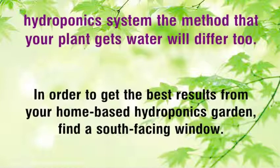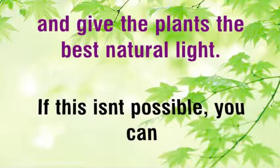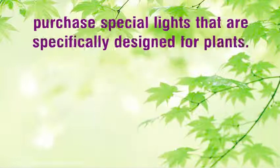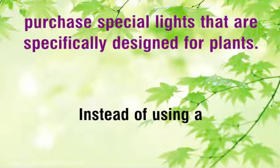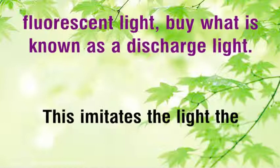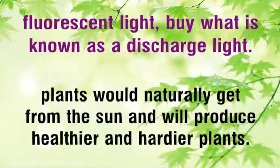Find a south-facing window to give the plants the best natural light. If this isn't possible, you can purchase special lights that are specifically designed for plants, instead of using a fluorescent light. Buy what is known as a discharge light, which imitates the light plants would naturally get from the sun and will produce healthier and hardier plants.